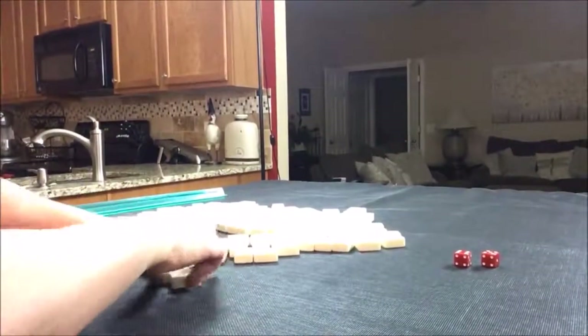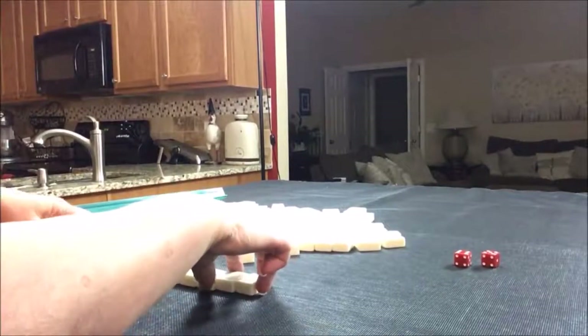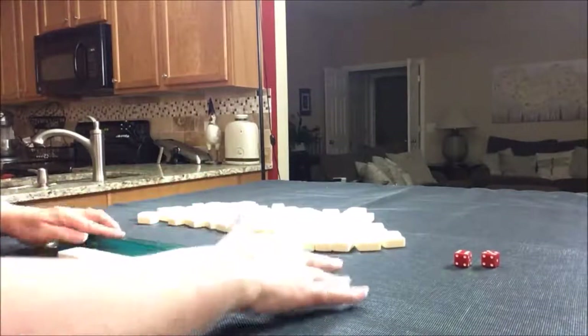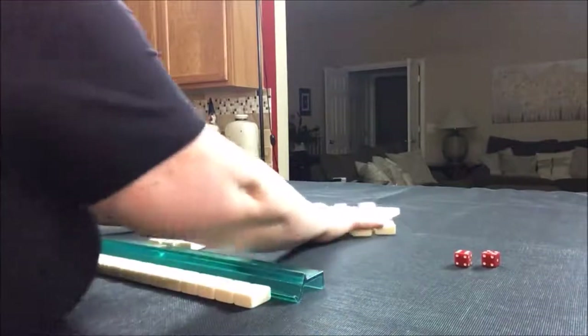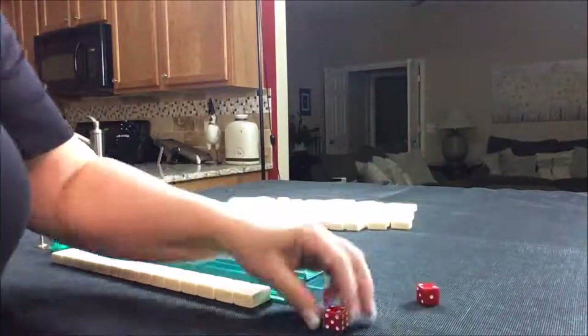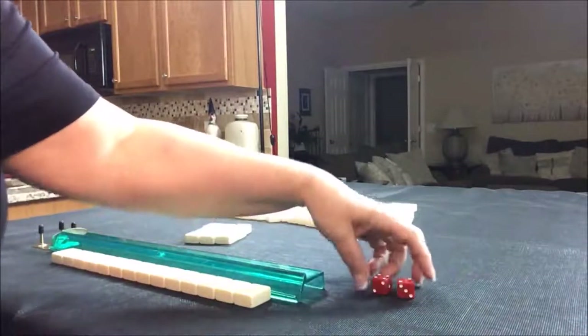We'll say we're the dealer for these, so I'm going to take 14 tiles and then create a mock Charleston. Let's roll for prevailing. I rolled a six — six is two south.